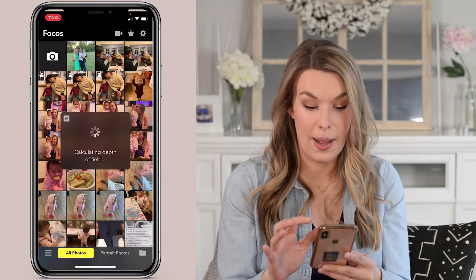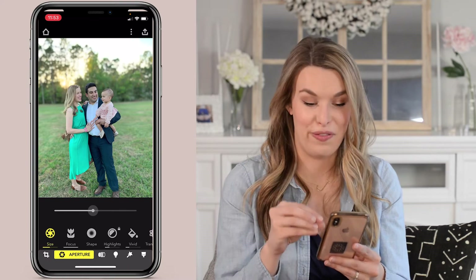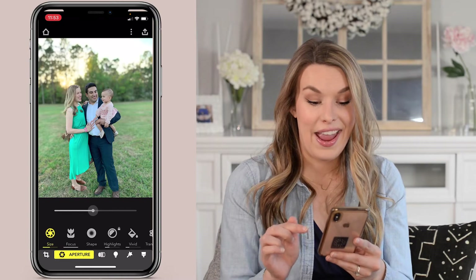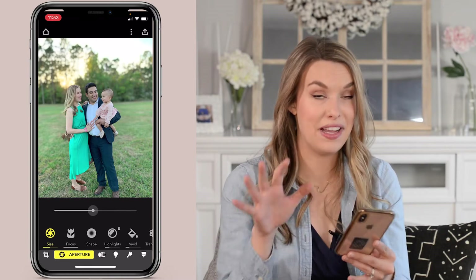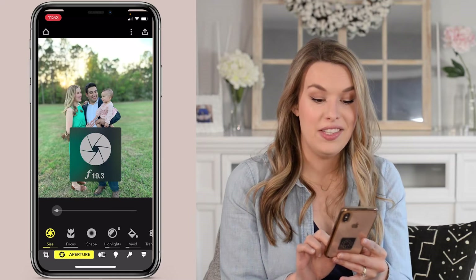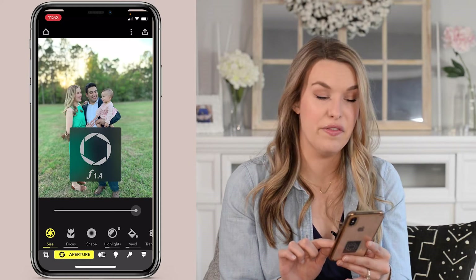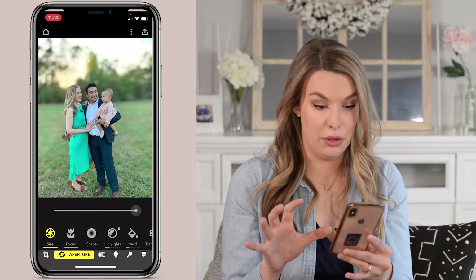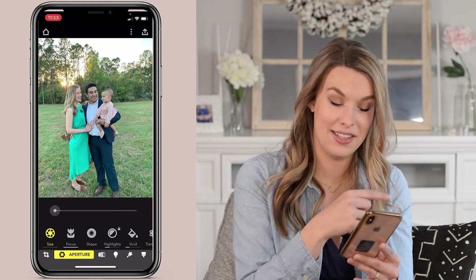Now we're going to grab that image we just edited in the Focus app. It automatically identified where our faces were, which is amazing, and you can see the background is actually really beautifully blurred. You can slide this aperture control and it gives you a visual of how aperture works. If you want a very wide open aperture or a shallow depth of field with a super blurred background, slide all the way to the right. To bring it back, slide back to the left.